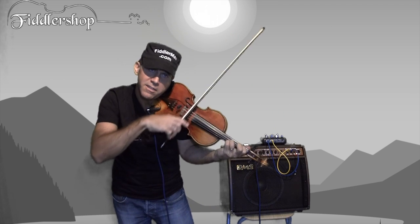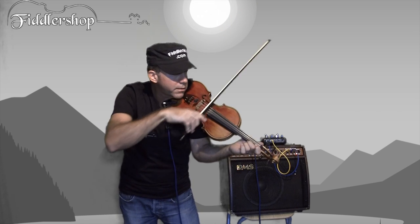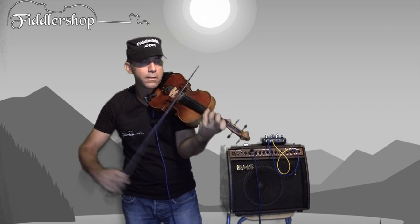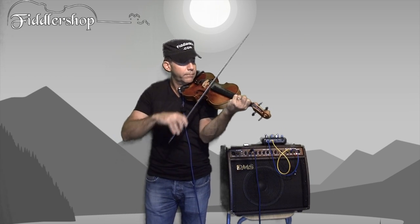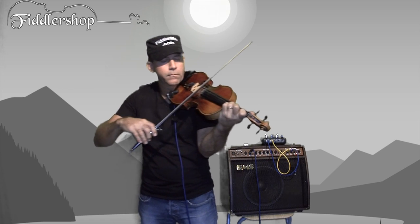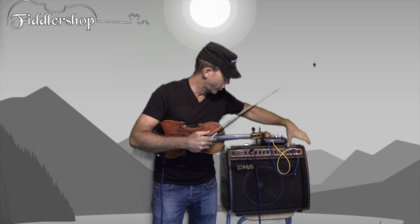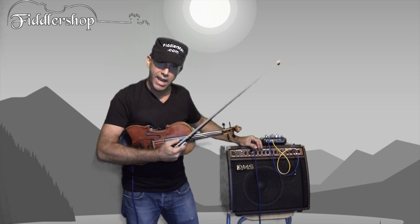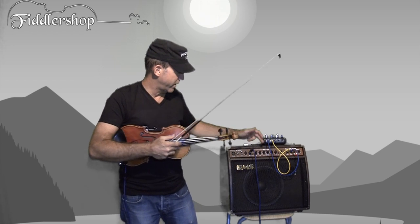We'll do the same thing as before — the beginning of the Bach G minor. It's large and it's big. So that's with the combination of reverb and chorus. Now I'm taking them off — turning it off — so all we have now is the amplified, straight flat sound with the frequencies adjusted.